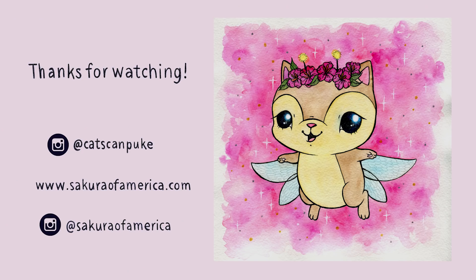If you would like to see more of my artwork, you can always visit my Instagram at catscanpuke. If you would like to learn more about the products used in this video, please visit sakurofamerica.com. See you next time!